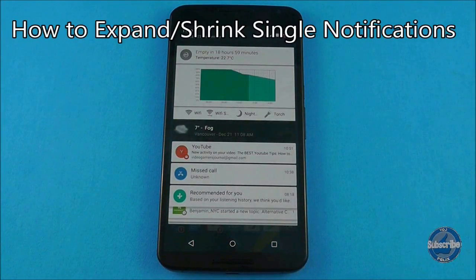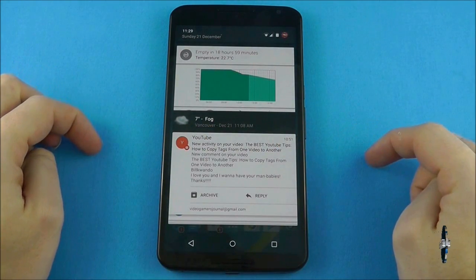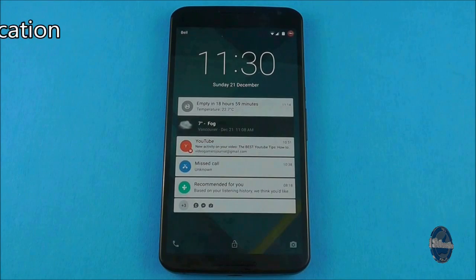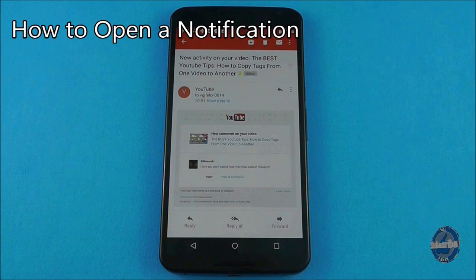When you view notifications on home screens, you can expand individual alerts by pinching them outwards, or inwards to contract them again. To open a notification, simply double tap on it to jump to the associated application.